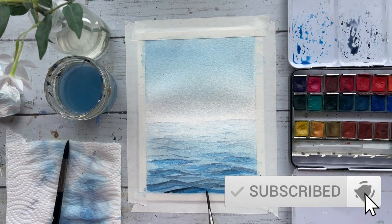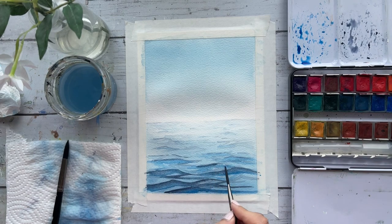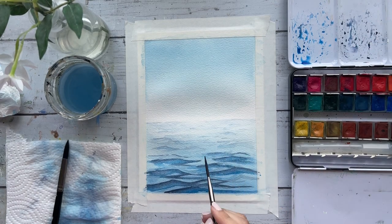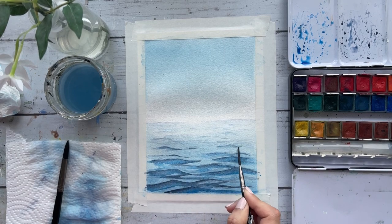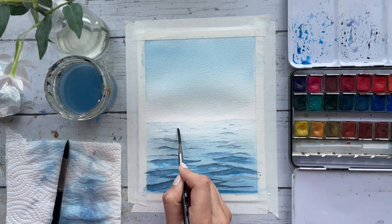Going in again with indigo to darken up those initial waves a bit more. Watercolor is all about building up those layers slowly and achieving those dimensions and depths as you move forward — it requires a bit of patience. But once you get the hang of it, it's pretty much the same technique and the same steps repeated over and over until you are happy with how your project has turned out.